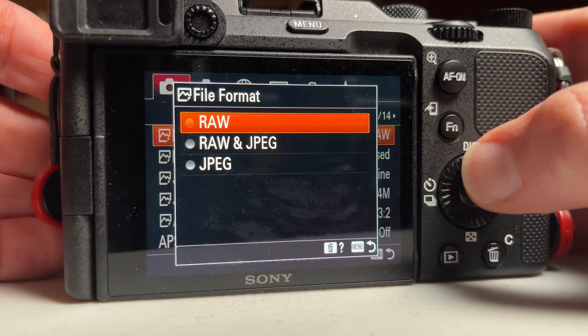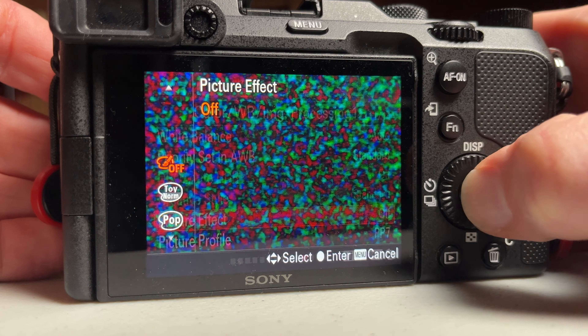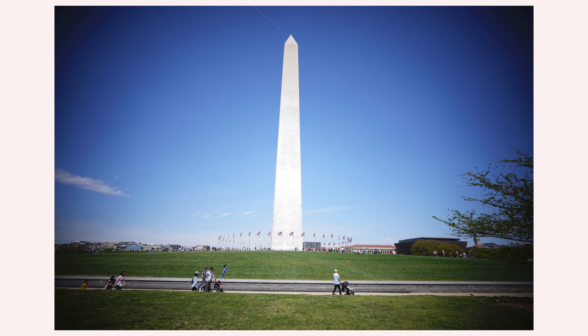Go to camera settings. You want to put your photos into JPEG and then go to page 11 out of 14. Under picture effect, go down and change it to toy camera. This is a fun special effect hidden inside, and the photos look great. The toy camera effect puts a nice vignette around the photo — this way you don't have to waste your time in post-production doing it. The A7C will do it for you.